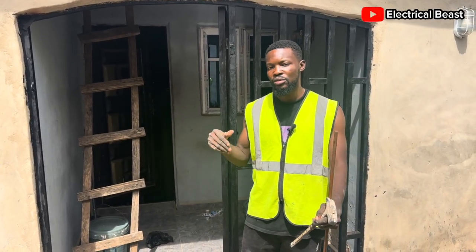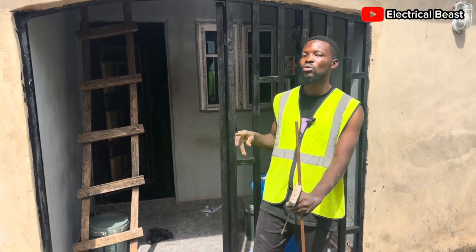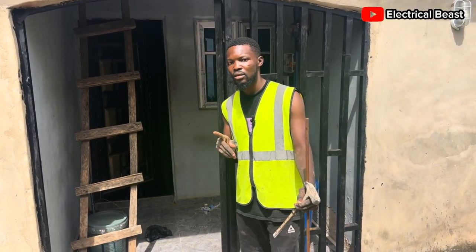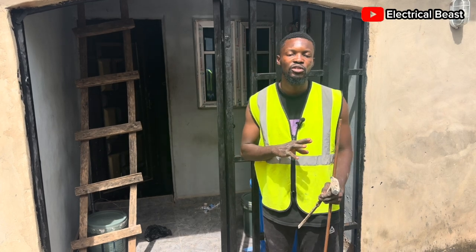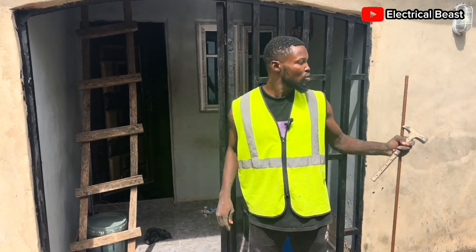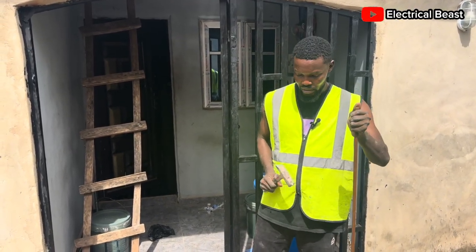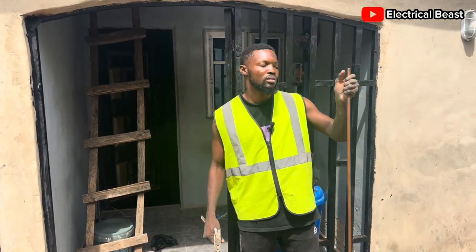Before you start, make sure you turn off the breaker — the DC breaker of your system — because if you climb the roof like that, you're going to receive some electric shock. So I've already switched it off. Then I'll go to the back to dig the ground a bit, put the rod inside, and connect the wires to the panels. Follow me.